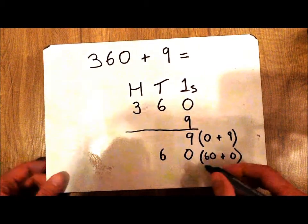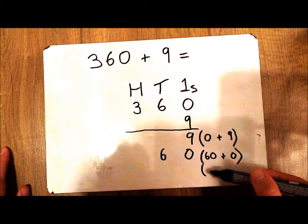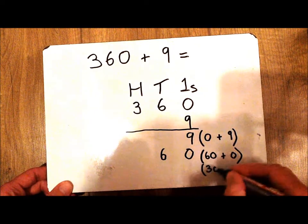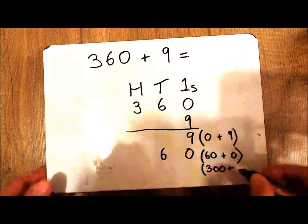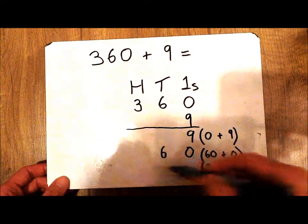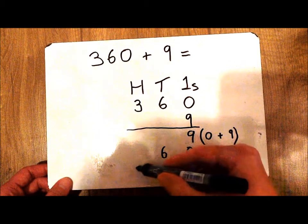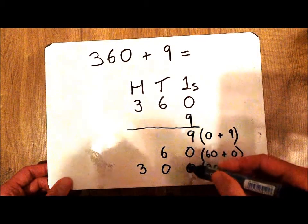I've now got to add my 100s together, so I'm going down onto the third row. I've got 3 100s plus — again I've got no more 100s, so I'm going to put a 0. So 300 plus 0 is 300. The 3 goes in the 100s column, with 0s in the other columns.